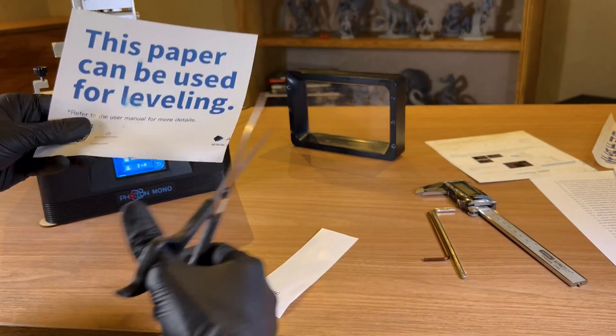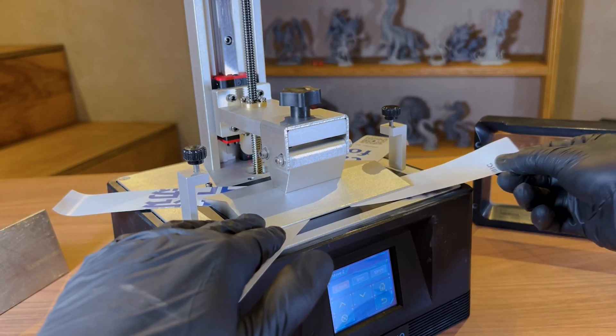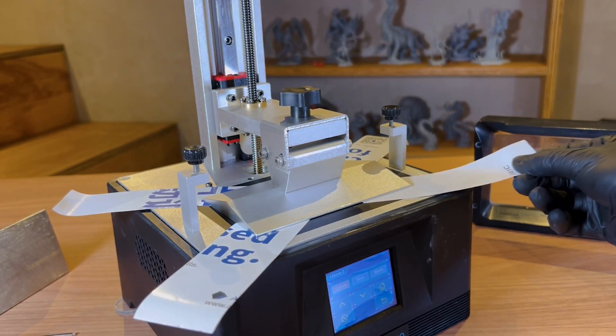The solution is very simple: you just divide the paper into four parts and place one in each corner. This way we can individually check each end of the build plate and test the friction between the platform and the paper.